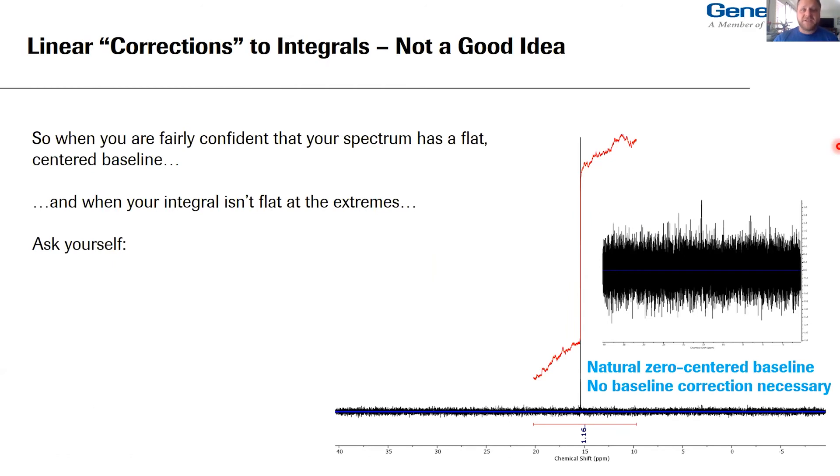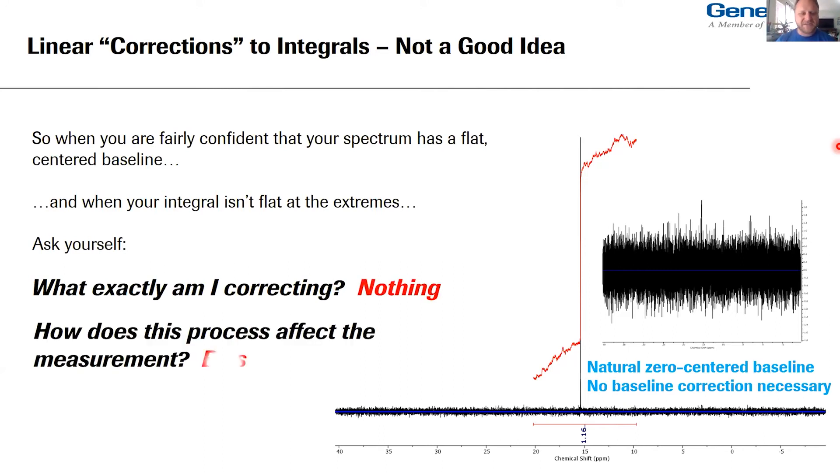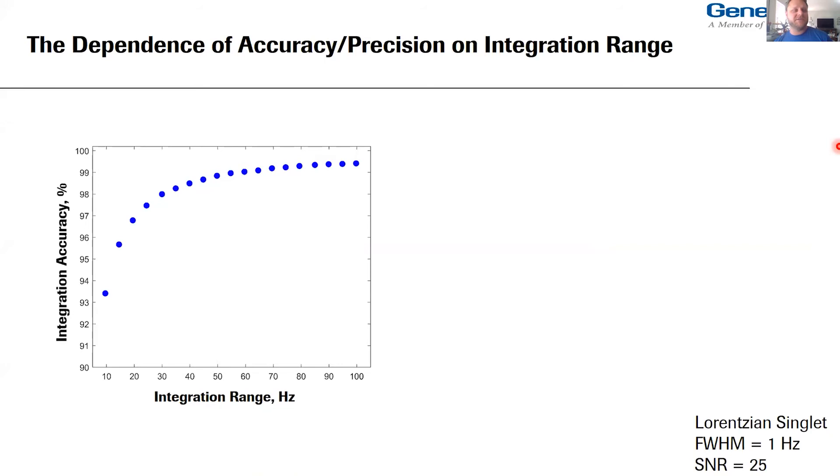Baseline correction should only be performed visually and very, very conservatively, because it is a very easy way to introduce unintended and unnecessary bias into your measurement. Linear corrections to integrals are not a very good idea. When you're fairly confident your spectrum has a flat and centered baseline and your integral isn't flat at the extremes, just ask yourself: what am I correcting? — nothing — and how does this affect my measurement? — you're biasing it. These effects are even more exacerbated when dealing with broad signals.